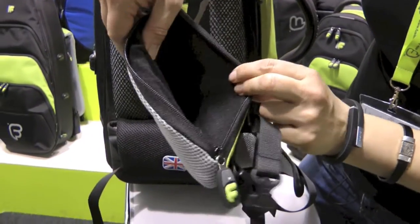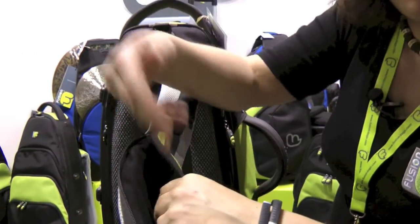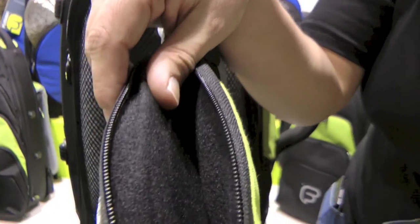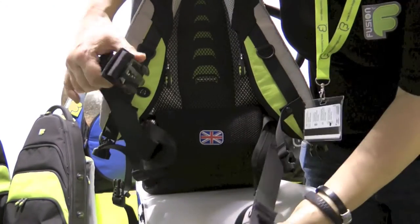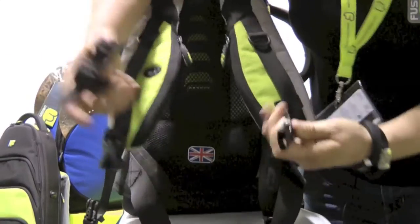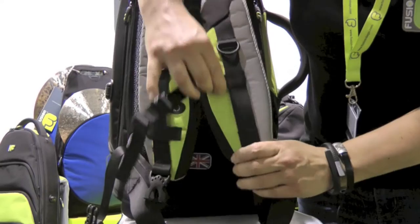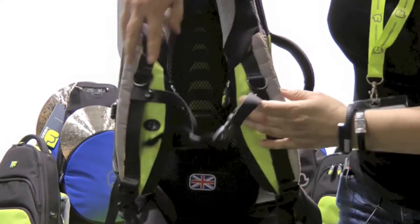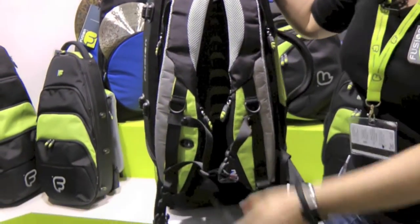On each of the backpack straps there is a little storage pouch — you can put your mouthpiece in here, or your mobile phone, or your money. On the base of the bag you have your lumbar support area, a waist belt, and a chest belt which is adjustable. So if you're riding your bike this is a real sturdy and comfortable system.